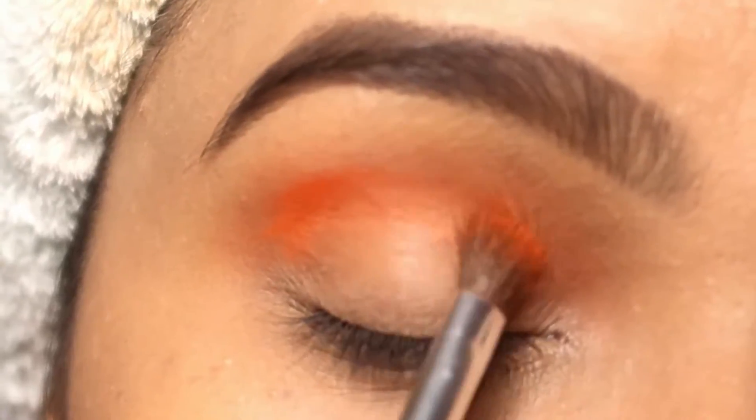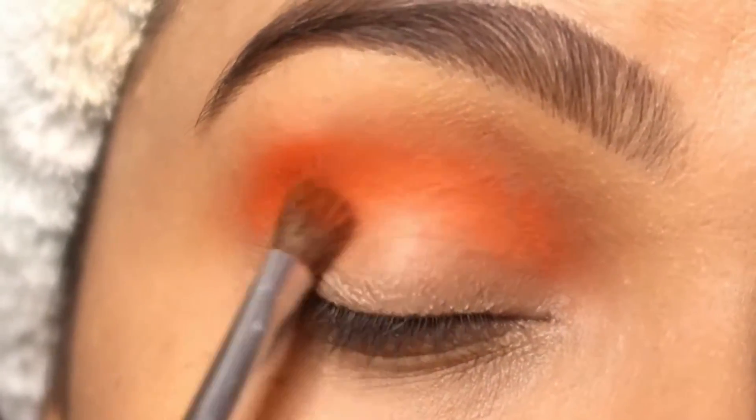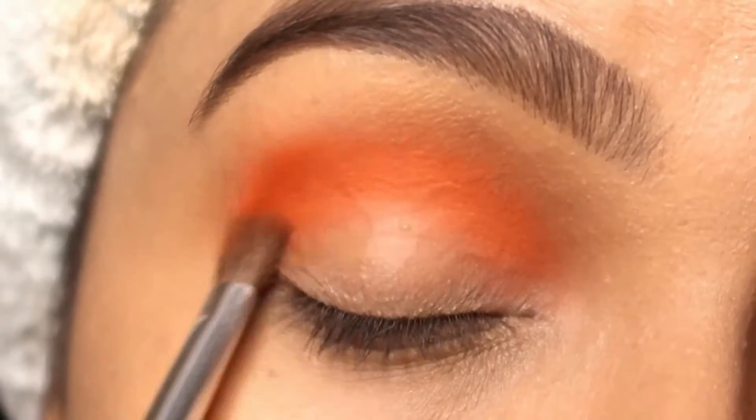I have applied the orange color eyeshadow and I'm applying it on my crease. After that, I will blend it with a fluffy brush to get a cleaner look.